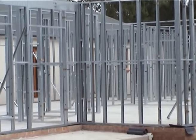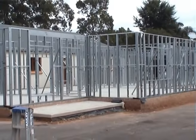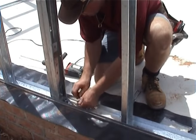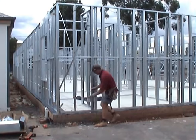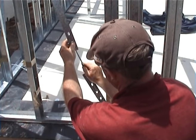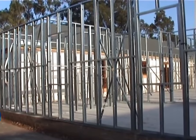All external and internal wall frames are bolted together until the whole house frame is complete. Once the frame is completed, it's then fixed to the floor with dyna bolts. Bracing straps are then attached and tightened with adjustable turnbuckles to achieve absolute squareness of the frame.